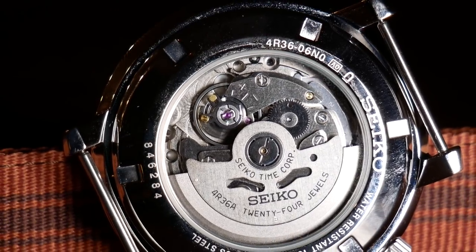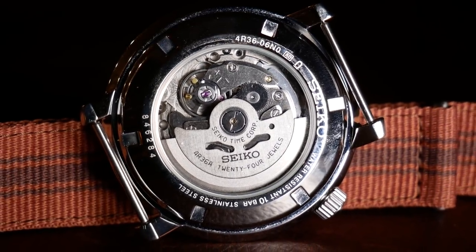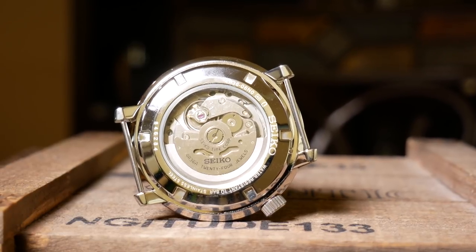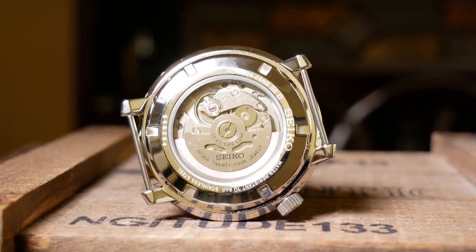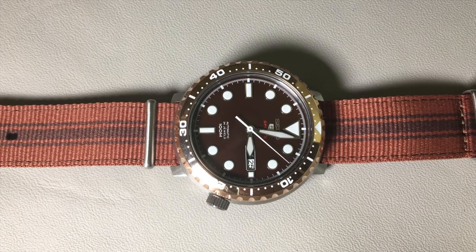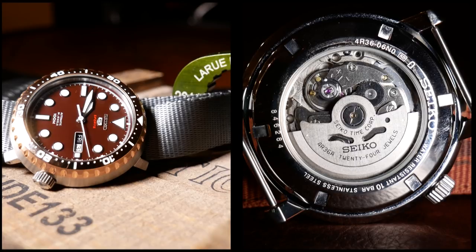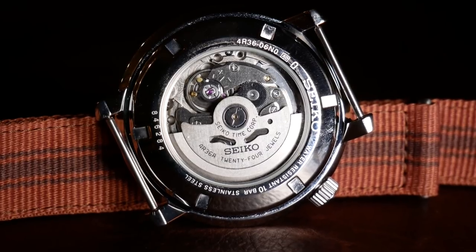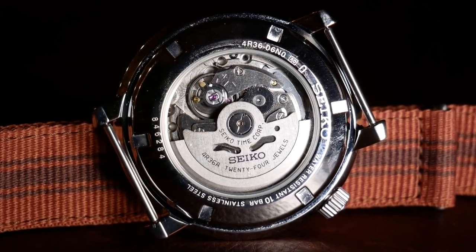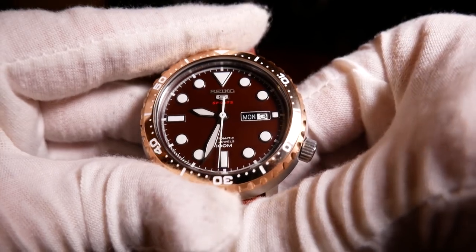The bottle cap has an exhibition case back, and there's something different about it that I haven't quite nailed down. I think it's really just the very circular shape, and the short lugs really give it a different look, as well as the very large rear crystal — which, like the front, is hardlex. So while from the front the bottle cap looks like a bottle cap, the rear really looks like a porthole, more so than any other watch I've seen. It has the newer 4R36 movement with the standard beat rate, the standard 40 or so hour power reserve, but hacking and hand winding.